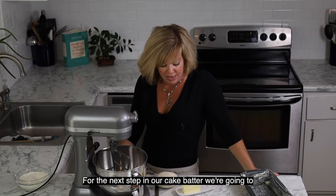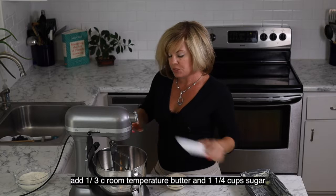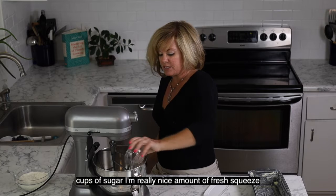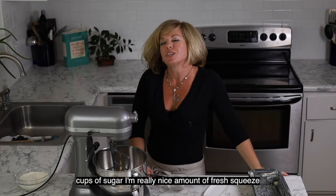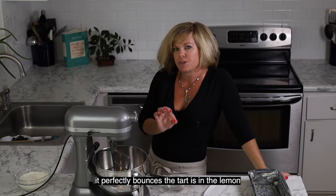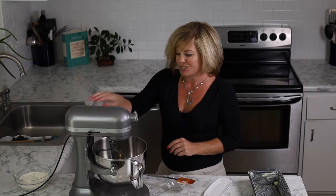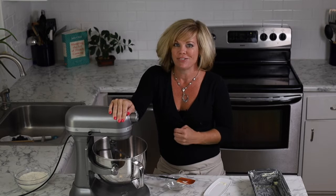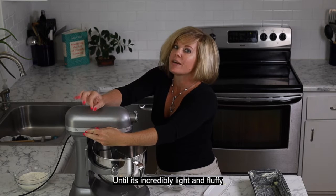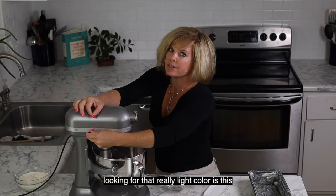For the next step in our cake batter, we're going to add one third cup of room temperature butter to our mixing bowl and one and a quarter cups of sugar. This recipe also has a really nice amount of fresh squeezed lemon juice and lemon zest, so while it seems like maybe a little bit too much sugar, it perfectly balances the tartness of the lemon, which gives it a really fantastic freshness and intense flavor. We're going to whip this on medium speed for about three to six minutes until it's incredibly light and fluffy. The color will change the longer you whip it — we're looking for a really light color.